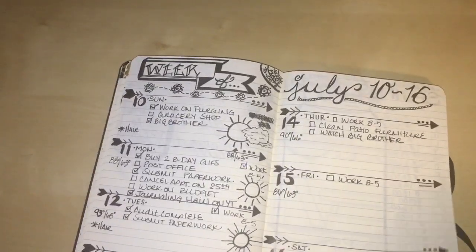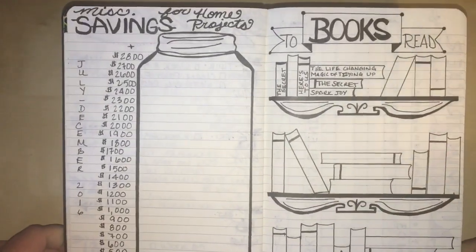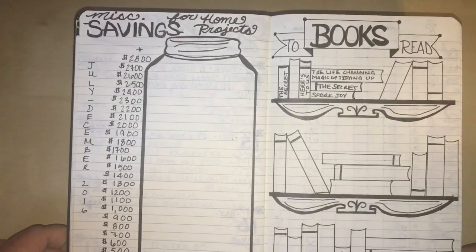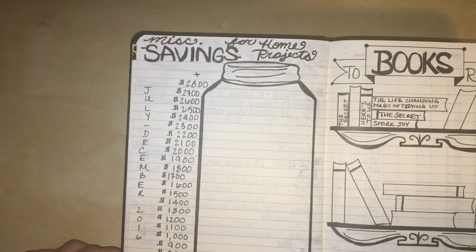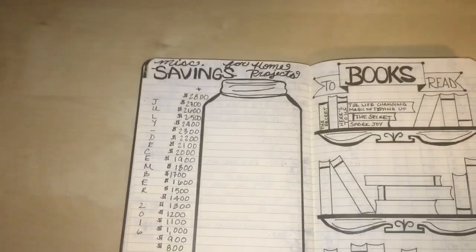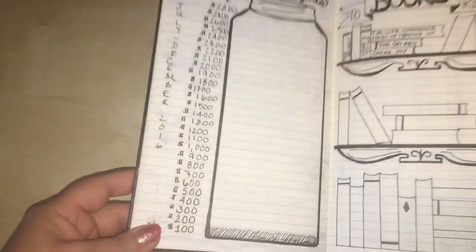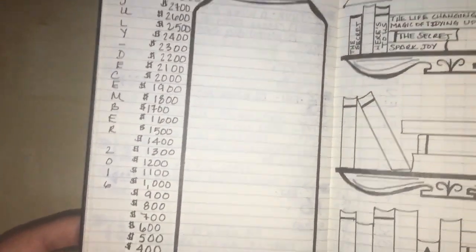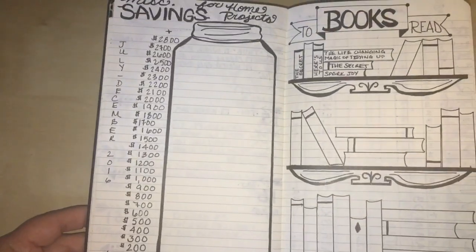A lot of my ideas come from Tumblr, YouTube, and my own brain. Here is a miscellaneous home project savings page — something I wanted to start in July to stock away extra money for house projects. I tried to draw a mason jar to represent it.